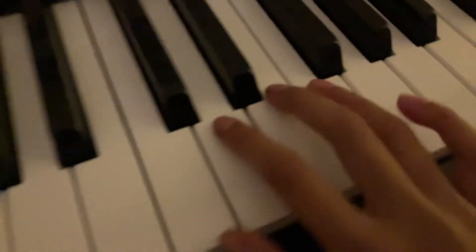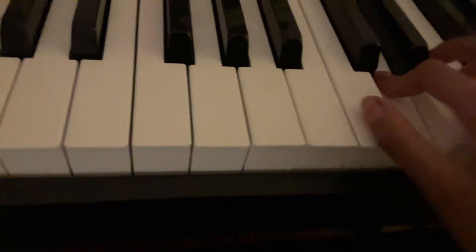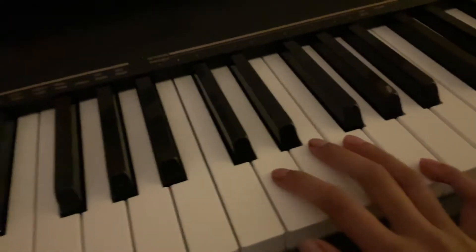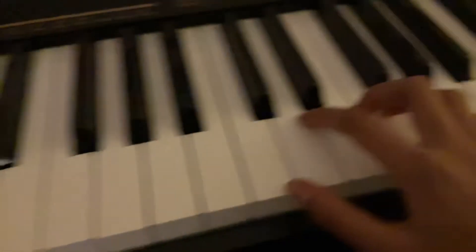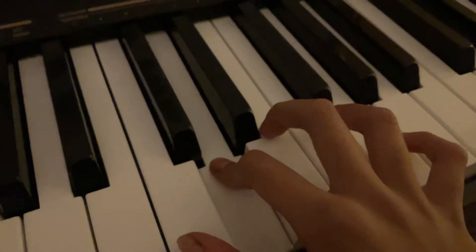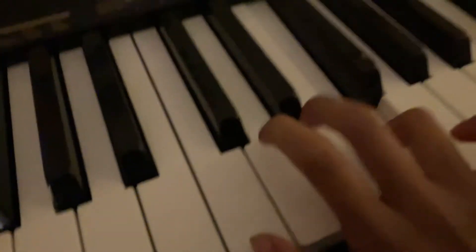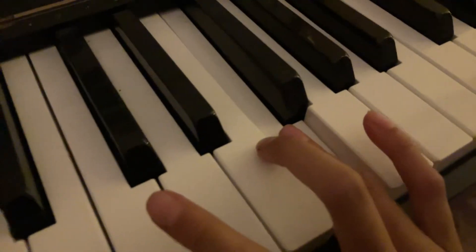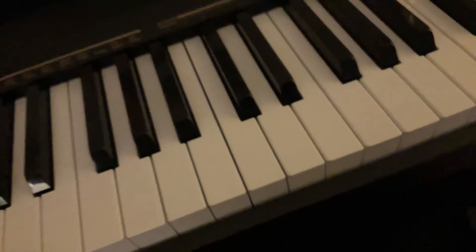And then you repeat the same thing, but you don't have to do the F and E part. Instead you do this part, which goes upper — just like that. I'm going to show some letters in the video.